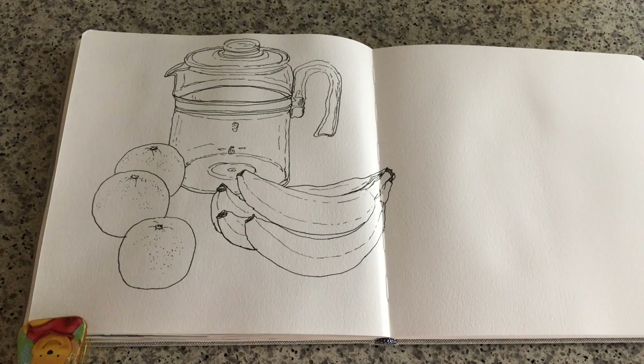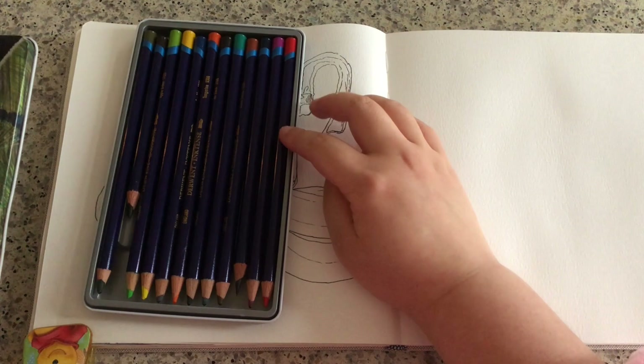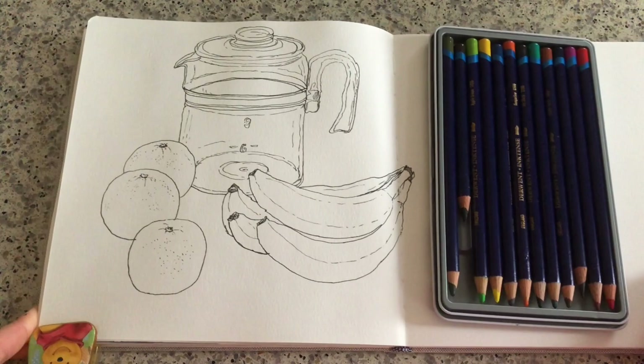Today I'm going to try something new for my art journal. These are Inktense watercolor pencils made by Derwent. There are 12 colors in the set — it's a very minimalistic set of colors, but these colors are very useful for sketching almost anything.